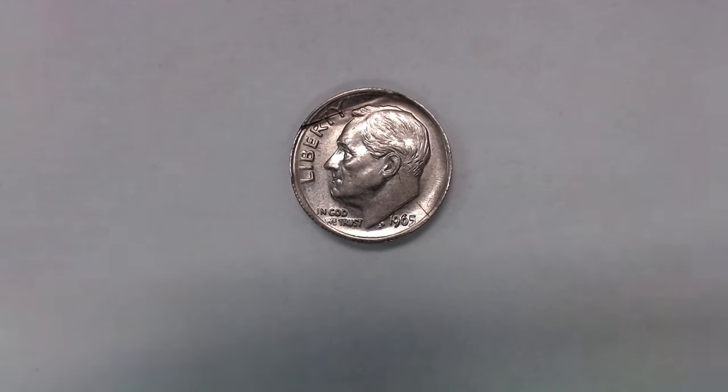This 1965 Roosevelt dime was found in our coin shop change. What's so special about this 1965 dime? Stay tuned to find out.